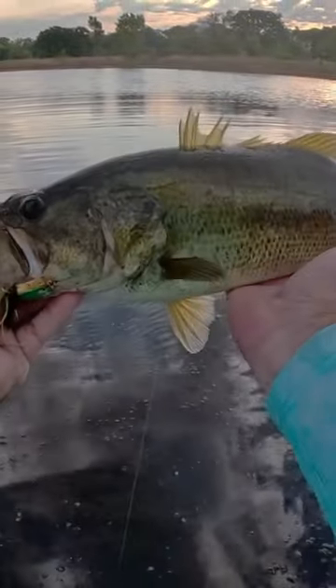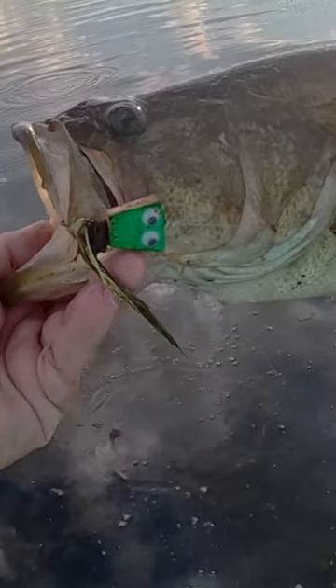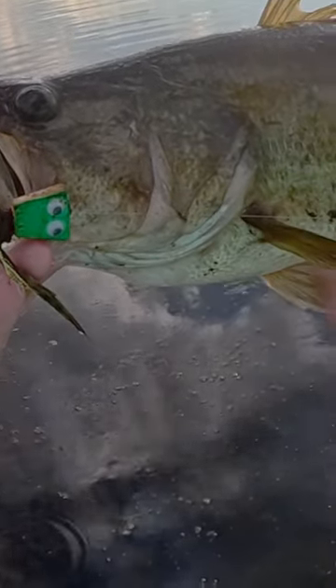Actually, he's bigger than I thought he was. Now you get to hold your fish and look at your frog. If you want to know how to tie this frog, be sure to subscribe and follow on Instagram and YouTube.